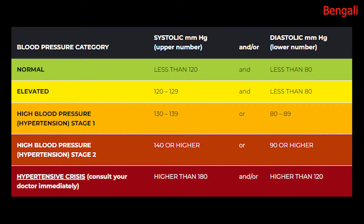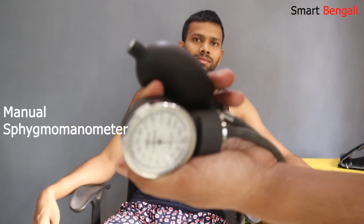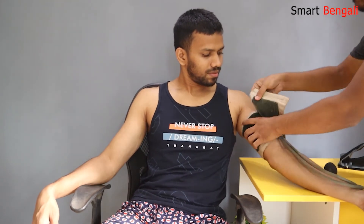Now I'll test the accuracy of this machine. I'm going to test his BP manually with a sphygmomanometer and compare it with our previous result. This is my trusted manual machine which I've been using for quite a long time. You should keep 15 to 20 minutes gap between measurements to get an accurate result.